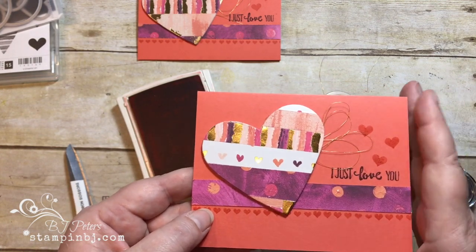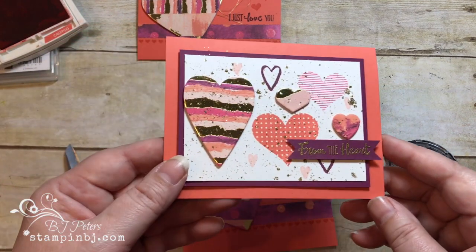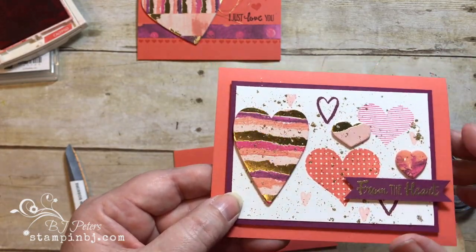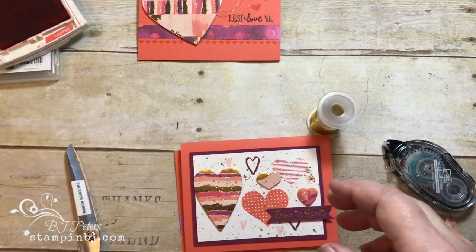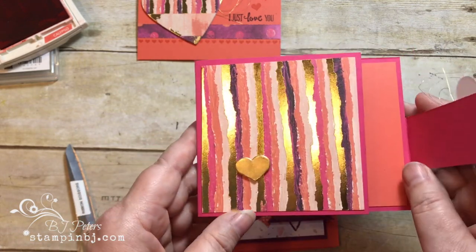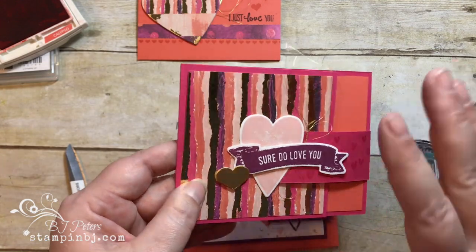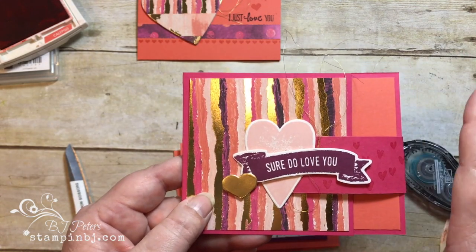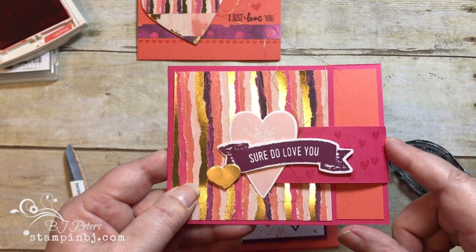The Heart Happiness stamp set is one of my favorites. Here's another amazing card I did with it — I combined it with some Painted with Love designer series paper and did a little flicking with glue and added some glitter. Here's another one using the Sure Do Love You stamp set along with the Heart Happiness — and look, this one opens like this! The Painted with Love paper is the hot seller, so get it soon for your Valentine cards. Thanks for stopping by — remember to create and feel great, and shop at stampinbj.com!